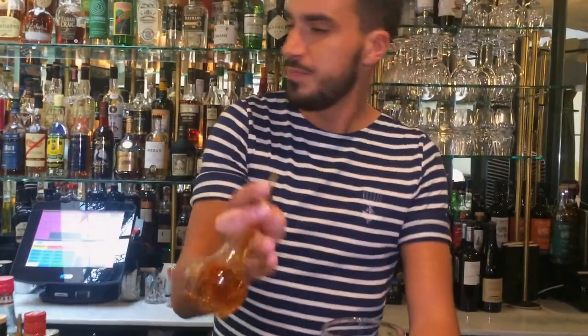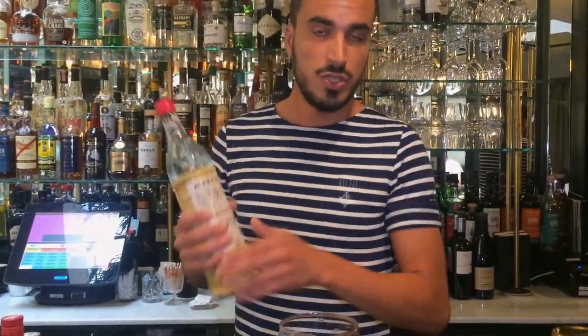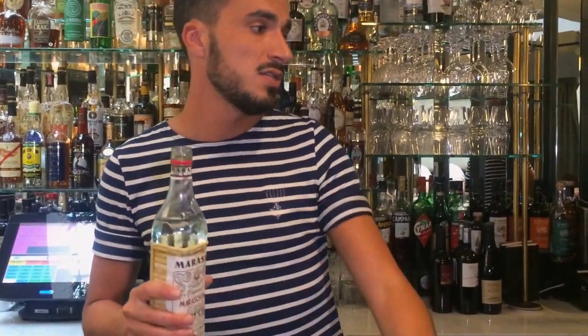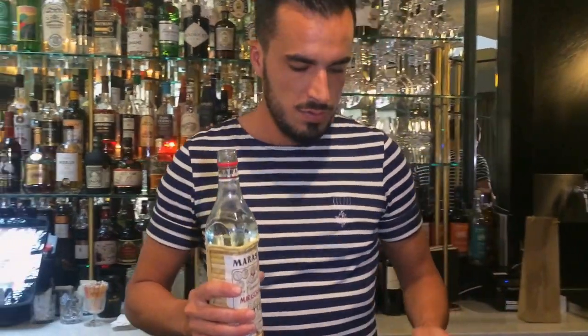We're going to make it on the original recipe, equal parts, and with London dry gin instead of Old Tom gin. It's pretty simple. We're going to start with two dashes of orange bitters, then one bar spoon — about 5ml — of maraschino, just to give some sweetness and add some texture to the drink as well.